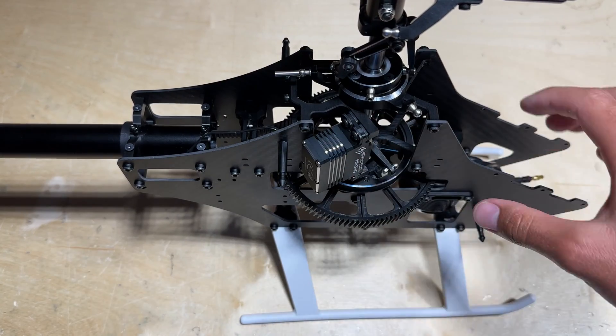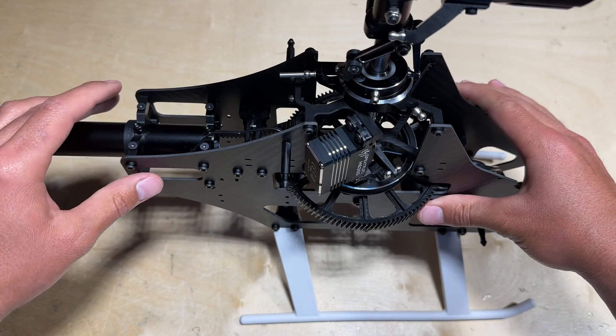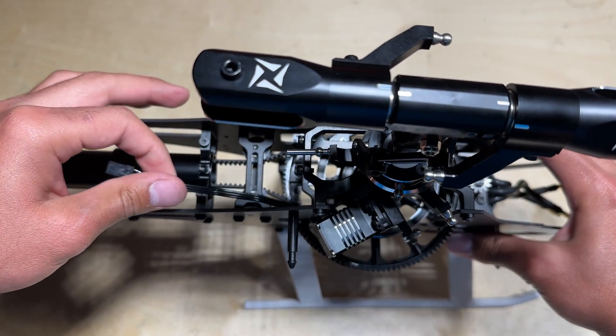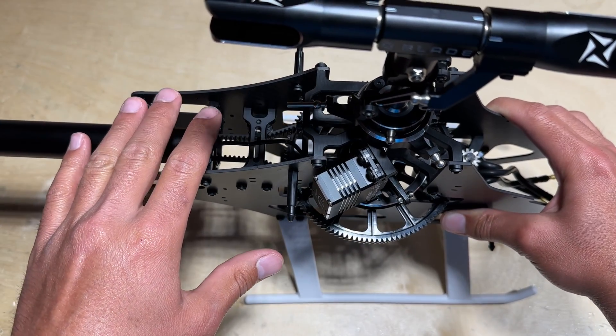With the first cyclic servo mounted up, I wanted to show you something I love about the Spektrum H6350. If you've opened up the box on one, you can see that it contains two servo leads — one shorter one and one longer one. The shorter ones are perfect to reach the flybarless unit, which is going to be right here, the perfect length on the sides without excess wire.